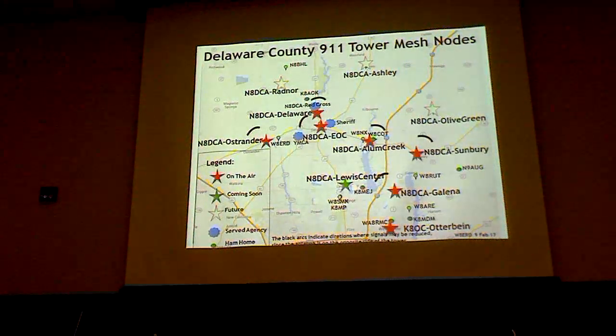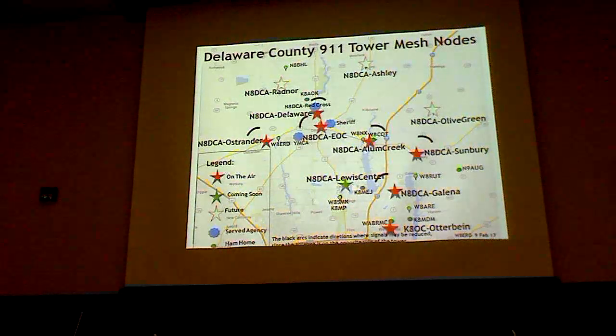This is a map of stations in Delaware County where the red dots and red stars are mesh stations on top of 911 towers. We have permission to put mesh transceivers on all the 911 towers and have done several already. The three at the top we haven't done yet because we don't have the money — our biggest expense is the requirement for a certified tower climber, which costs a lot every time.